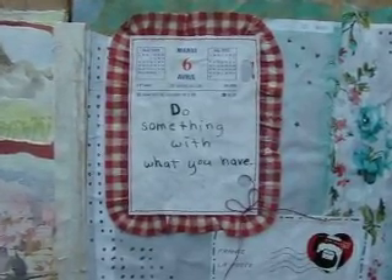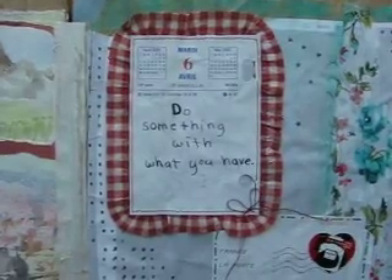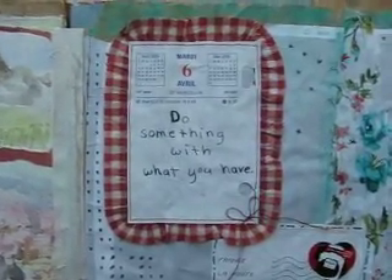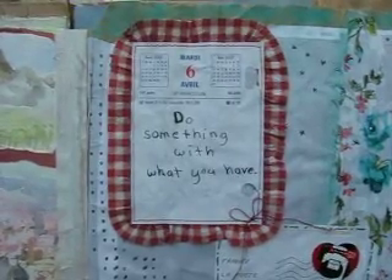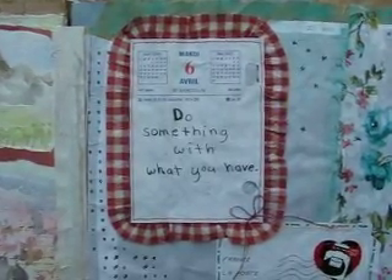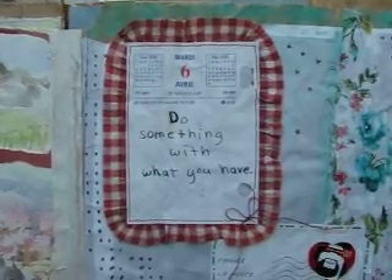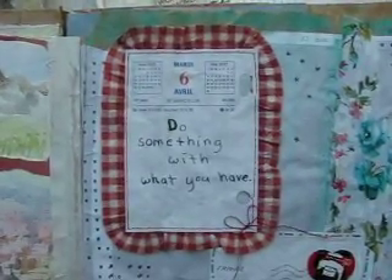'Do something with what you have' — it can be applicable in several domains of life. It's kind of like the parable of the talents. Especially in these times when many populations are being oppressed and imprisoned for illogical reasons, we have to keep on doing something with what we have.